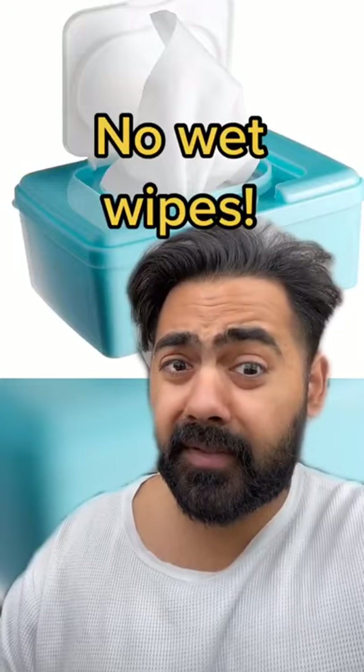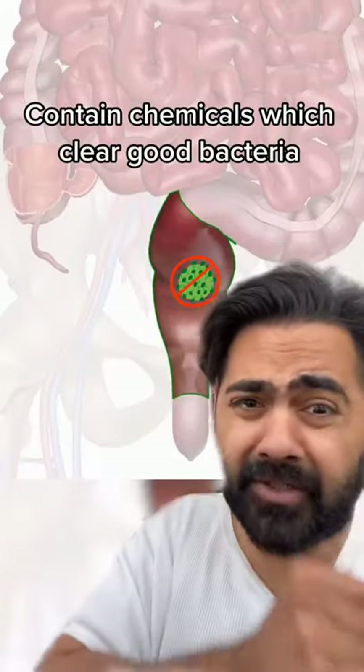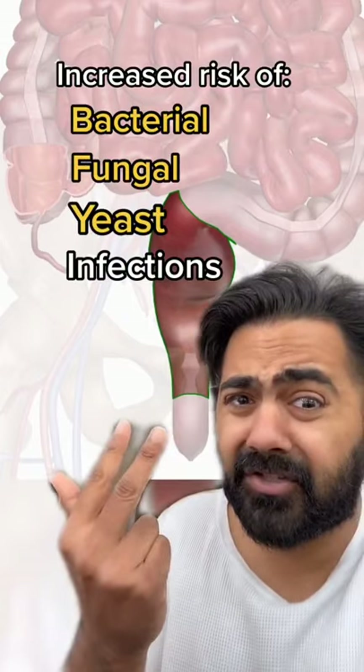Stay the hell away from wet wipes. Wet wipes contain chemicals which remove healthy bacteria that protect your back passage, making you more susceptible to bacterial, fungal, and yeast infections.